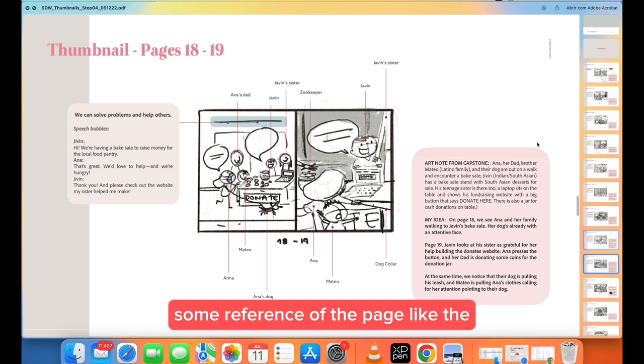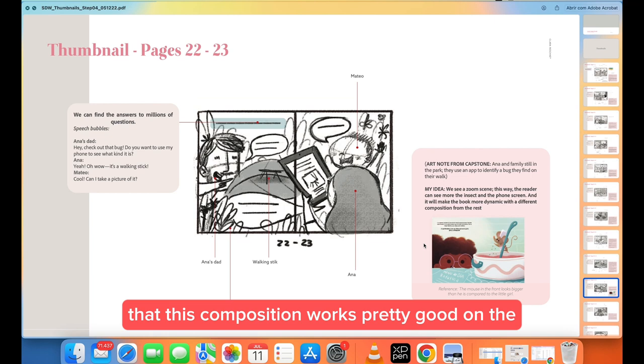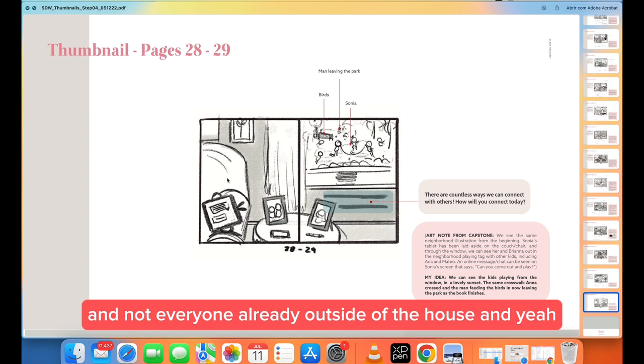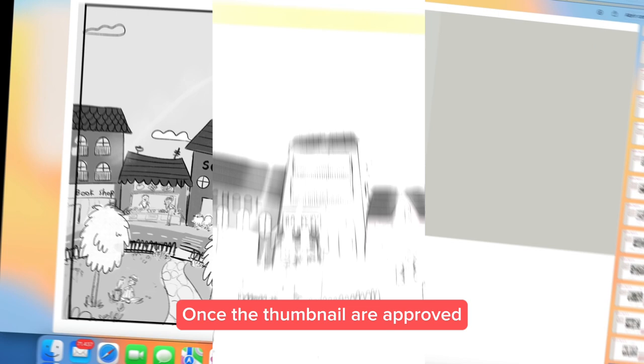This was my first idea for a page, and sometimes I also include a reference for the angle or composition — this is actually one of the pages I did for another book, just to show that this composition works well on the page. This was the page that changed the most, but in the end I really liked the idea of putting the girls inside the house rather than everyone already outside. And yeah — I always put 'obrigada,' which is 'thank you' in Portuguese, at the end of my presentations.